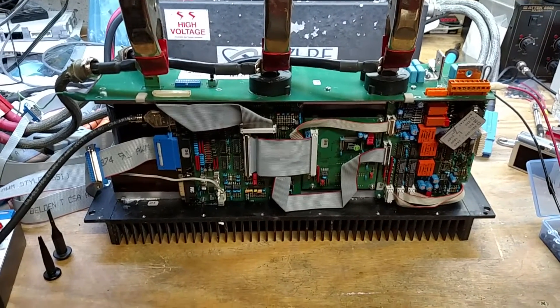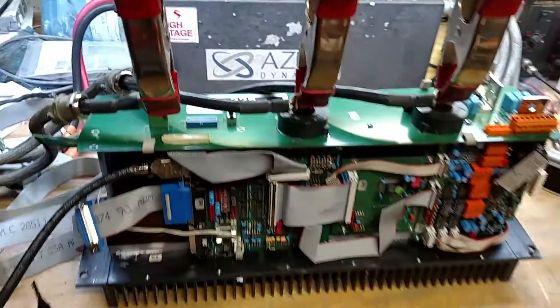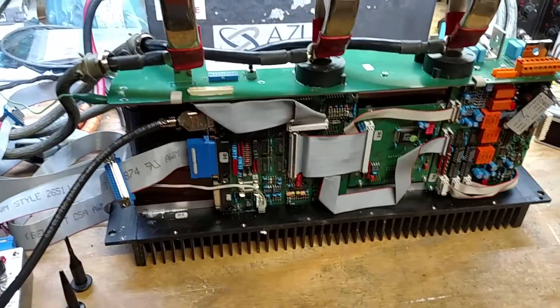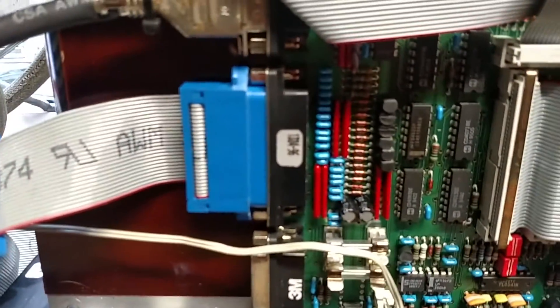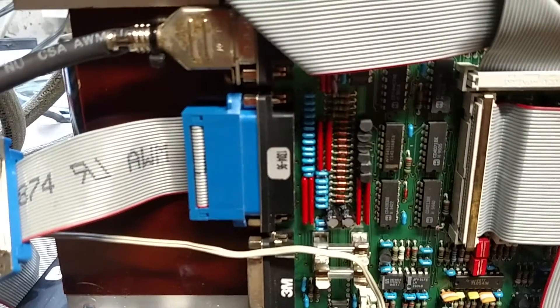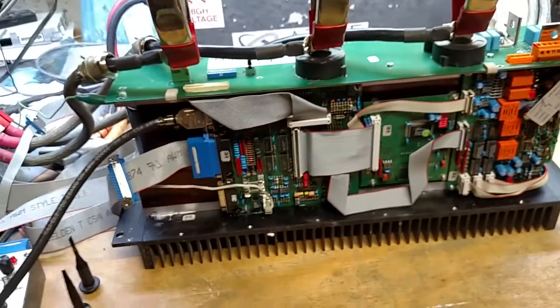Hello and welcome to another quick update video. This is the AMC 325, serial number 1384, that's currently in for repair. I've swapped all the boards back in — this is its original board, you can see it says 1384 there, and that label says 1384 as well.